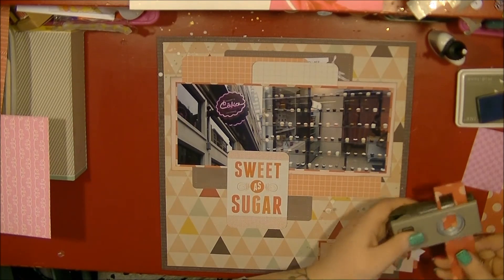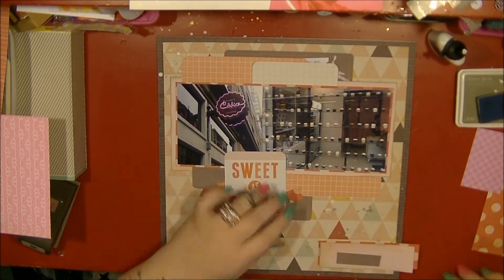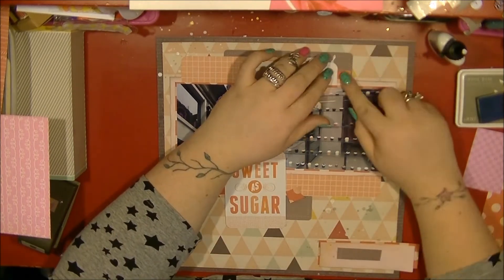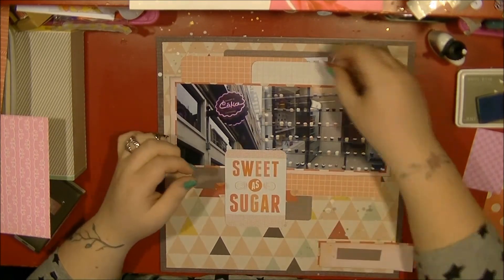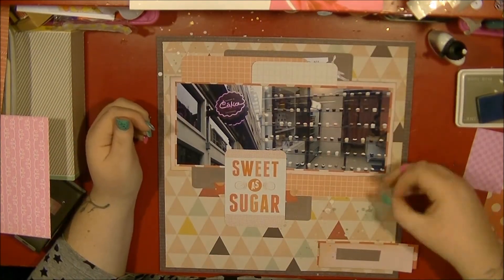I'm using my new Stamping Up banner and I do like it because there are these tiny little banners so I can use those in the clusters. I'm also just using a scrap of that Close Knit polka dot paper.